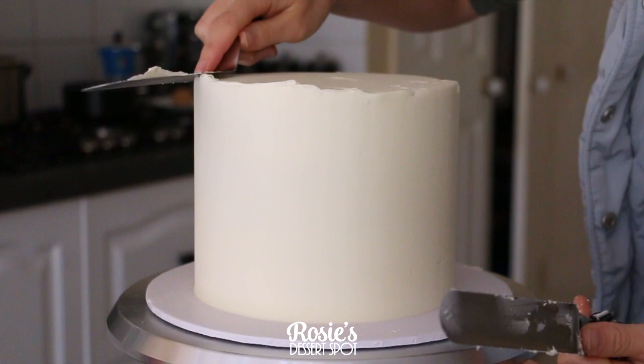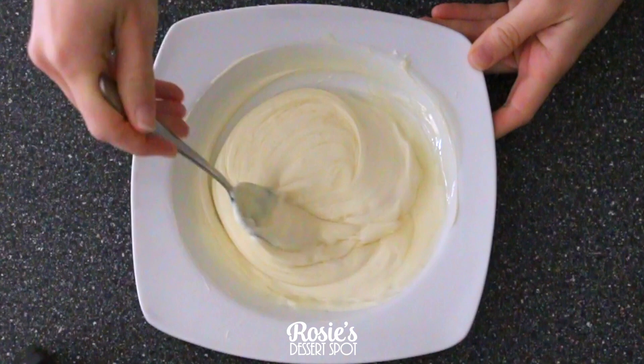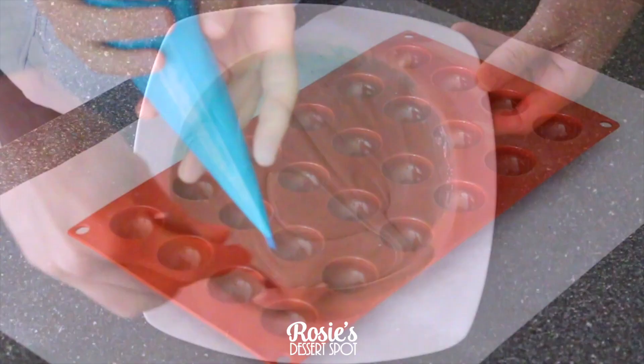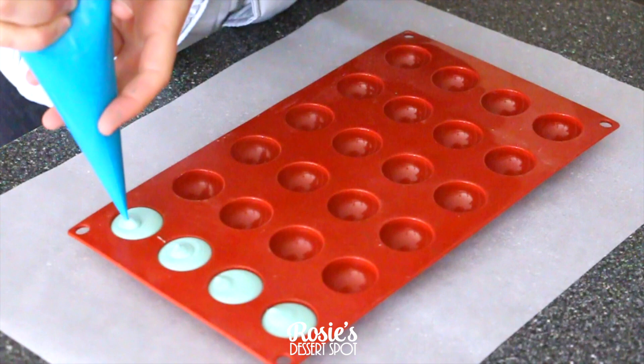For the chocolate spheres, I'm using white chocolate compound chocolate — I like to use the Nestlé brand. I've added in some canola oil; you could use vegetable oil or something pale and pretty tasteless. Then add in your gel food color. The reason we're adding oil is so that you can add gel food color — without the oil your chocolate would likely seize.